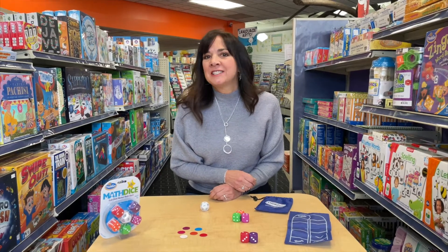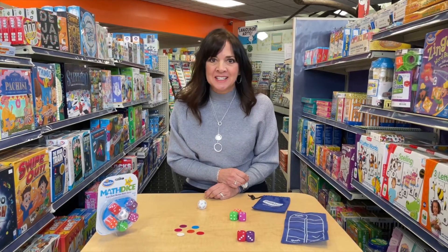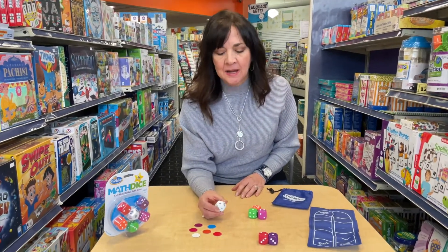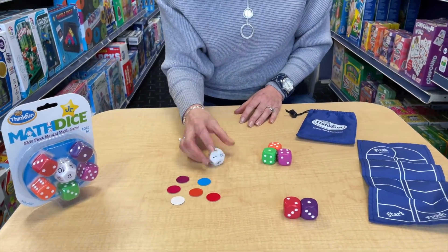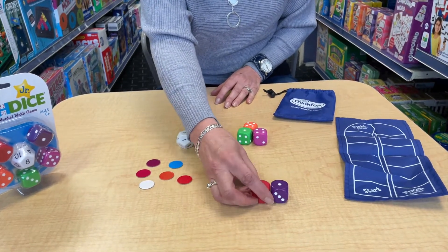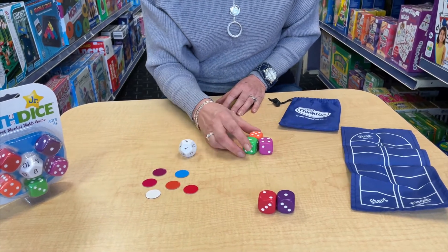Math Dice Junior is a game that's going to put your addition and subtraction skills to the test. In this game, we have a target die. This die has the numbers 1 through 12 on it. We have two dice that are numbered just 1 to 3, which will give you more options to make more combinations for adding and subtracting.